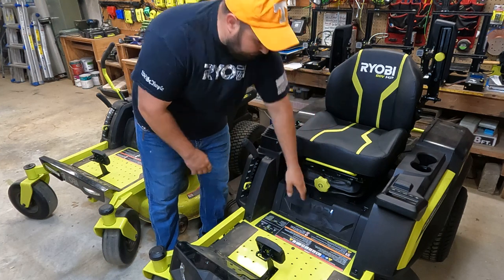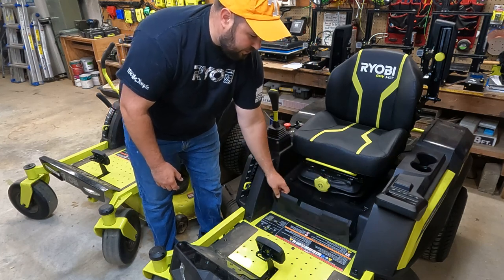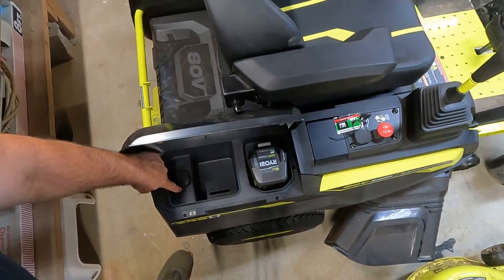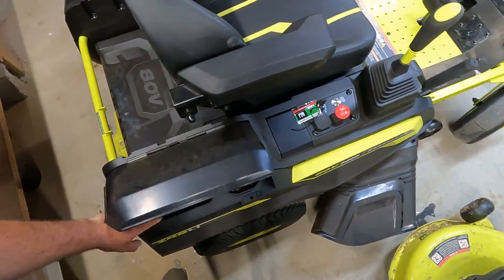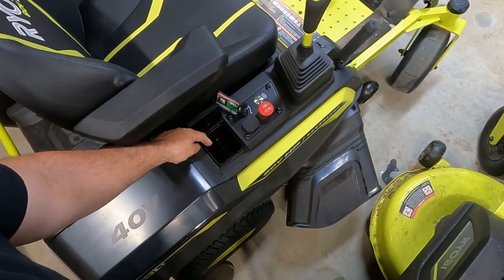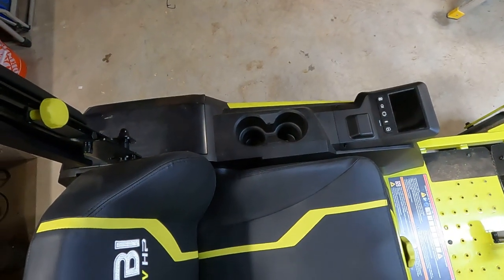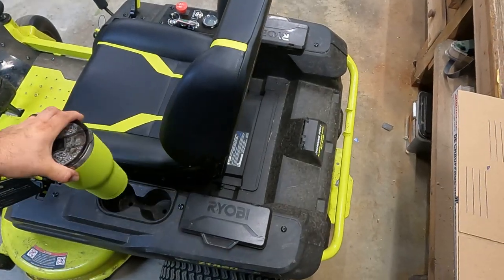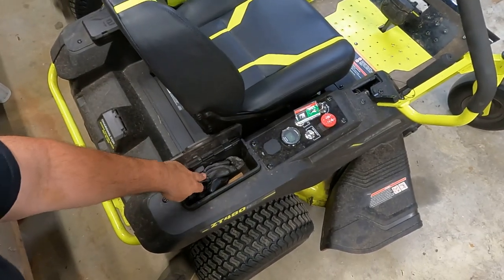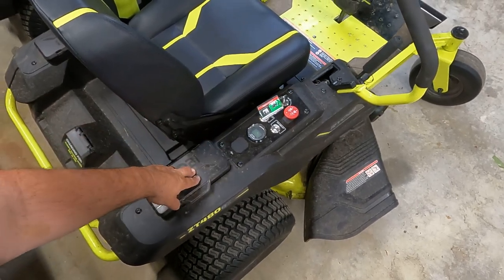Let's talk about storage. On the 80 volt, there's storage here for manuals, ropes, straps, or anything you need, plus extra storage underneath, and storage in the back as well. There's also a 5 volt 1 amp USB charger and two cell phone holders so you can charge your devices. You also have dual cup holders. On the 48 volt, you have two cup holders, a storage bin, another storage bin we're actually using, and a 5 volt 1 amp USB charger. The 48 volt has no phone charger.